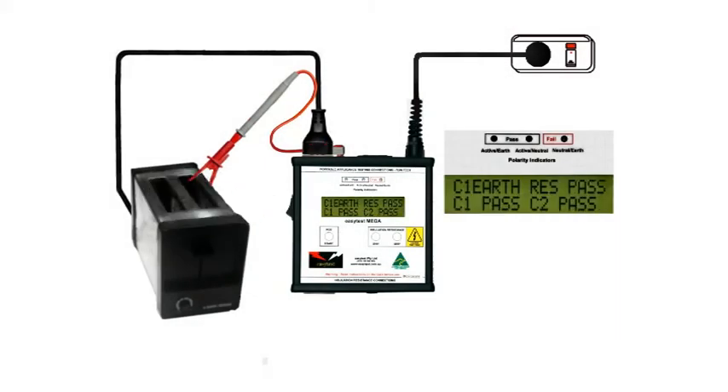Switch on the easy test mega, and immediately we see that the earth resistance is tested and passed. On the bottom line we have a Class 1 pass, indicating there's no leakage current, or if there's any it's below the 5mA safe level set by the Australian Standard.